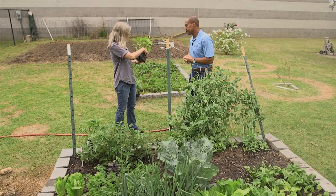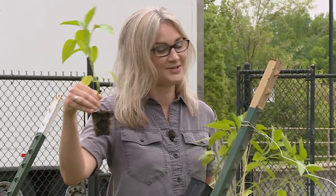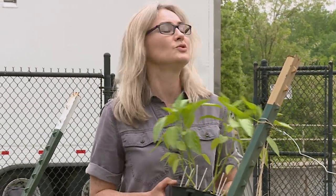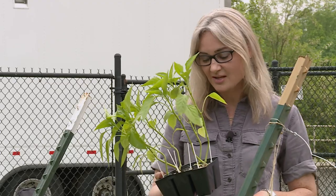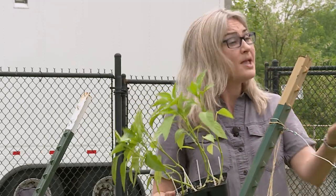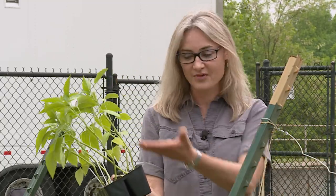Absolutely. These are peppers that have a different scion and rootstock, so the leaves come from a different plant than the roots did. You can actually look close here and see where they were cut together — that little angle is the graft union. The purpose of this is to improve both disease resistance as well as productivity. I have done grafted tomato research for several years, going back to grad school, and this is the second year I'll be working with grafted peppers.